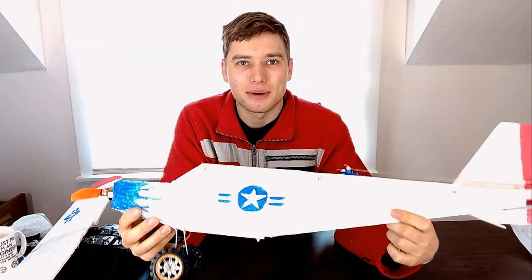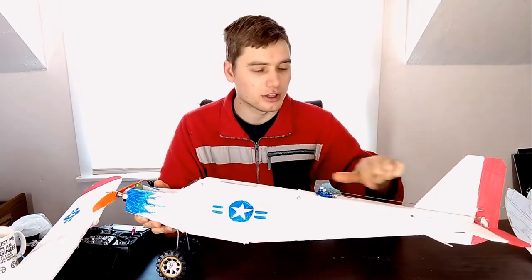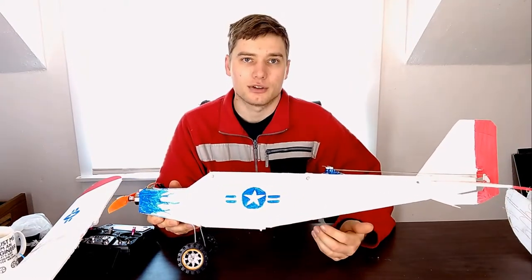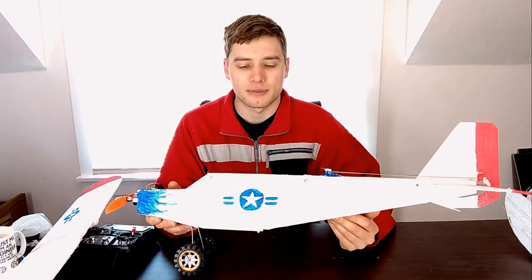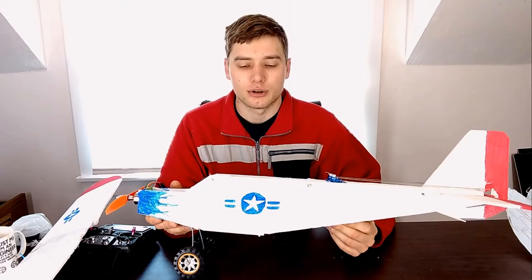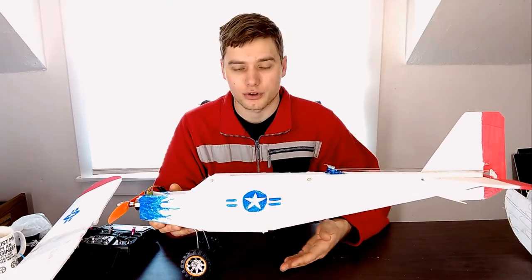The fuselage is the main thing I modified. You'll notice that this fuselage is completely straight — there are no curved lines on it, and that is on purpose. The issue I bumped into was when I was modeling the plane, it was hard to transfer the lines to the foam board. By having straight parallel lines, I could transfer the lines much quicker to the foam board.